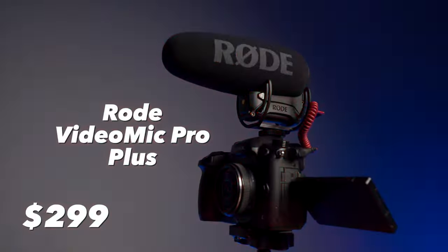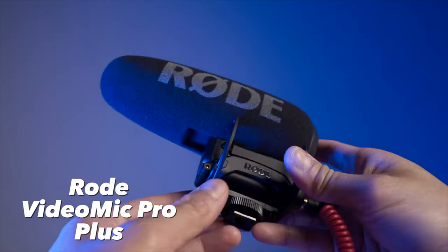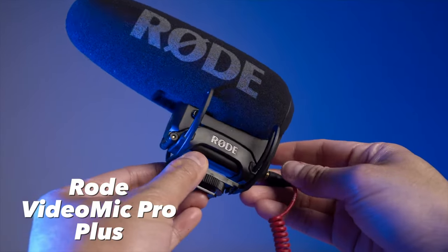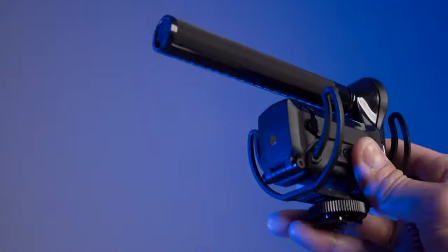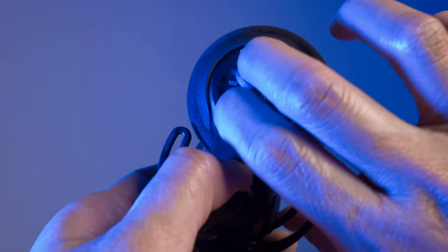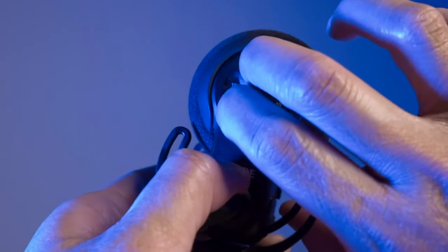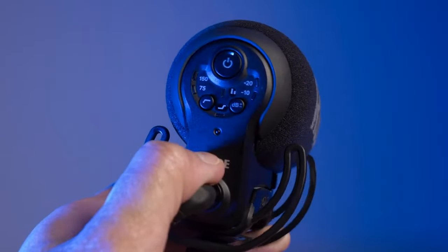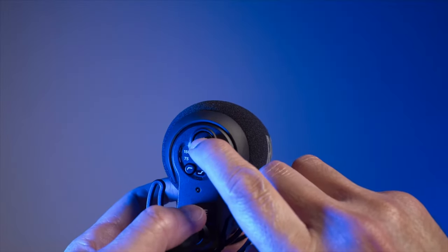Moving on to the microphones. First is the Rode VideoMic Pro+ — that's the one on top of my FX30 right now. It works great and is a perfect shotgun mic for the FX30 in my opinion. One key feature I can't live without is the ability to power on automatically. You set it once and off you go — it turns on whenever the camera turns on and goes off when the camera is turned off.